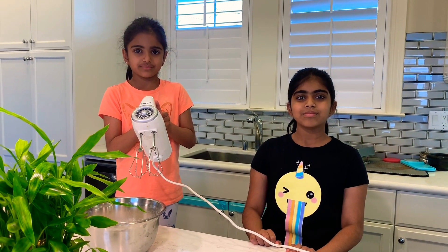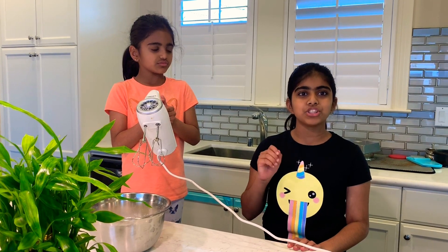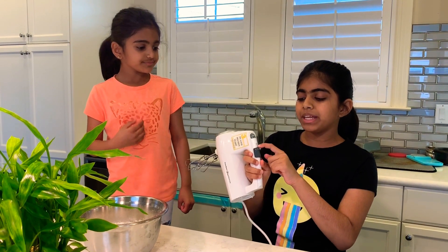Now we're going to use our mixer. If you don't have a mixer, you can use a whisk and beat it up for two minutes vigorously. When you use a mixer, you're going to put it in medium speed.